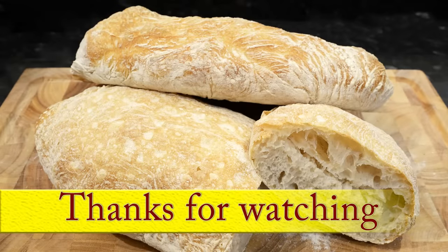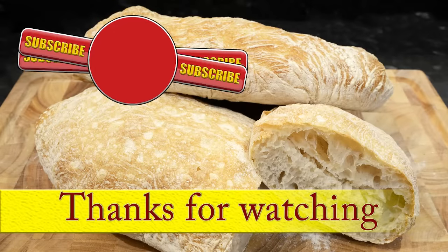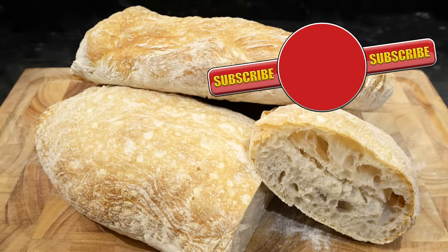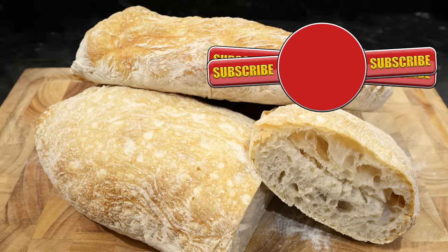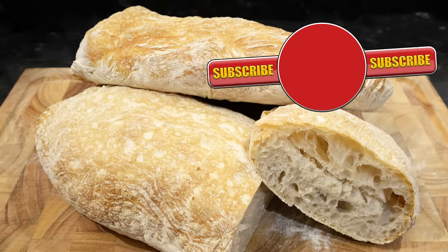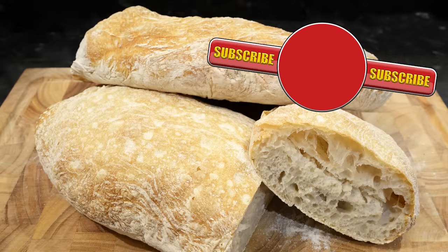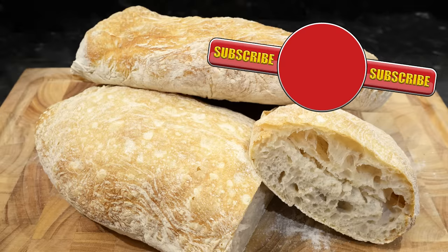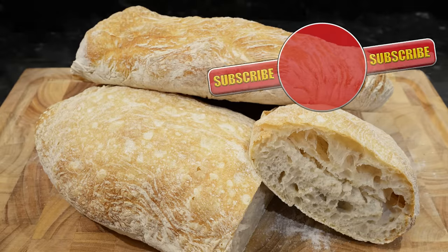Well there you go — that's how I make ciabatta bread. I hope you try it too. Thanks again for watching. I'll be back with another recipe very soon. Please like, share, comment and maybe subscribe. In the meantime here are some of my other videos you may want to watch. Bye for now.